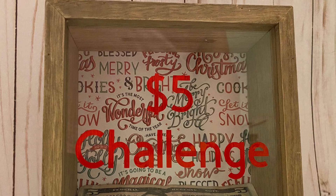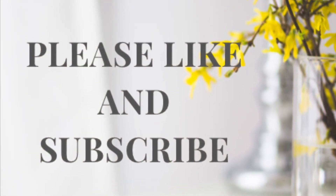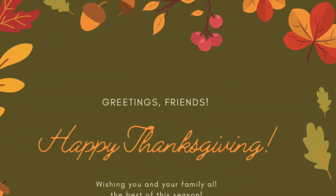If you are not a subscriber, I would really appreciate it if you would subscribe to my channel so you can see more videos like this. Have a wonderful and happy Thanksgiving, and stay safe!